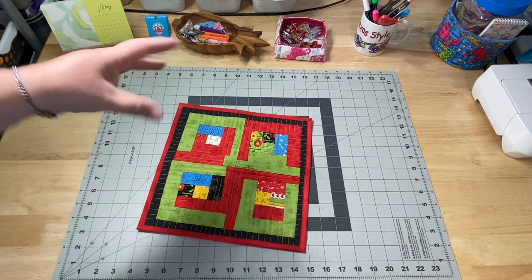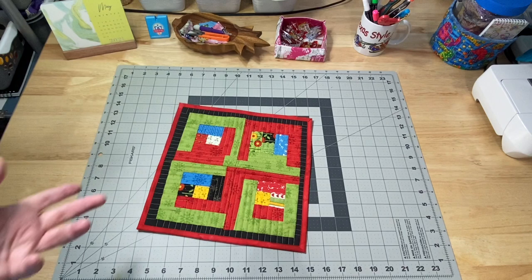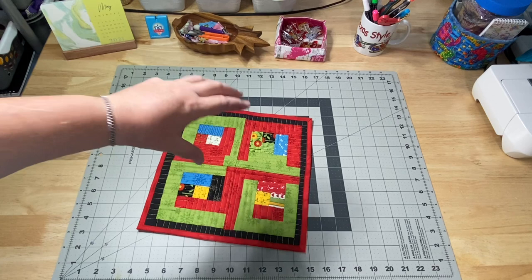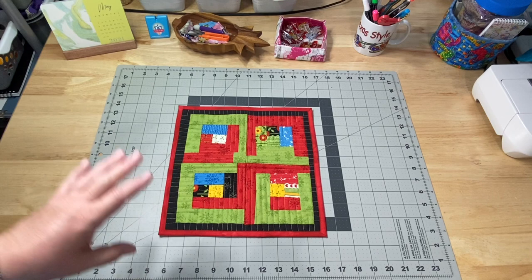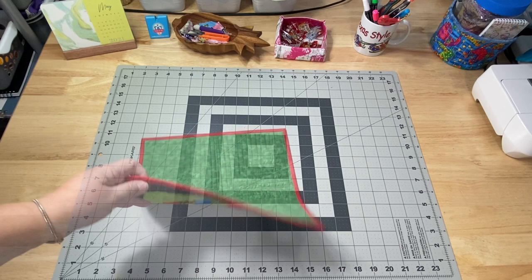These are fun little projects to practice putting your pieces together. Just throw some scraps together and practice whatever type of quilting you want, and then it becomes a nice little thing. You can put a vase of flowers on it, or maybe one of those small anniversary clocks - like a grandfather clock in a small setting, inside a glass dome with spinning things. My stepmother really loved her anniversary clock, and I thought that would be sweet on a little mat like this.